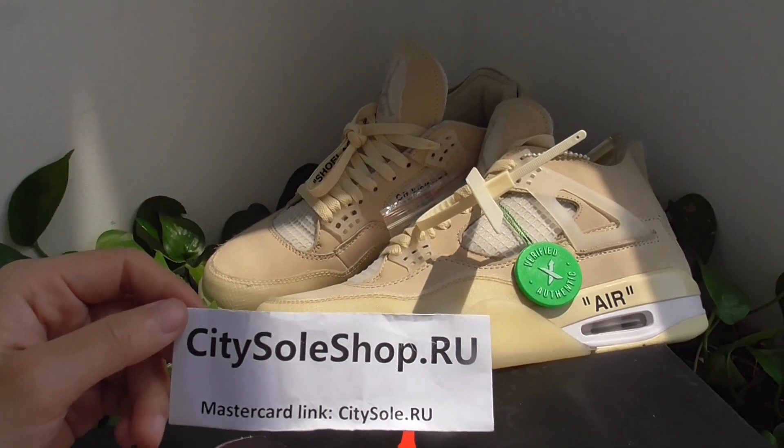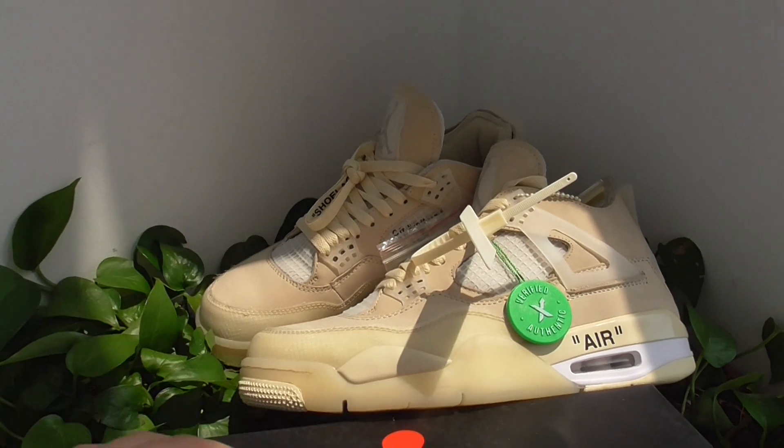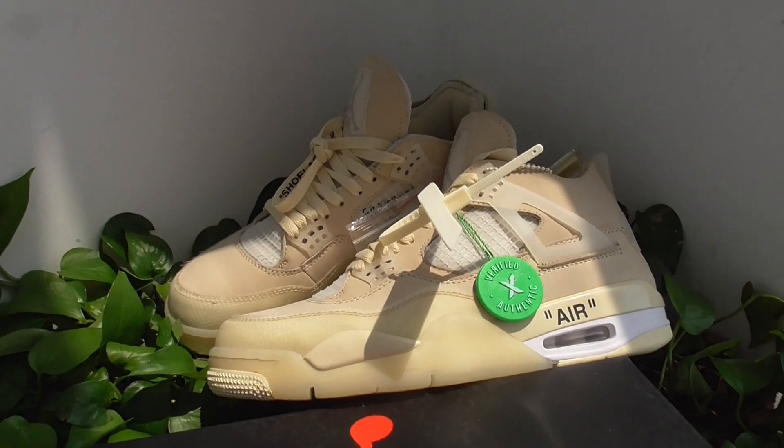Hello guys, this is Yuki from CDShop.iU. This pair is for your release, the Air Jordan 4S in Open White colorway.